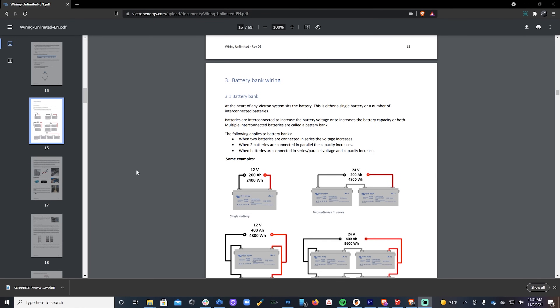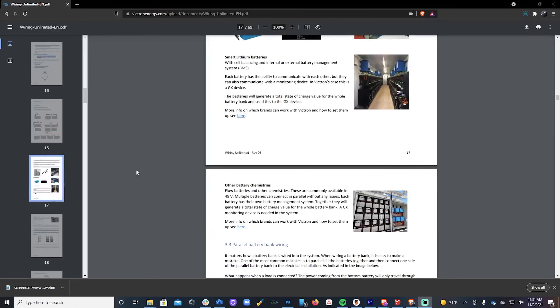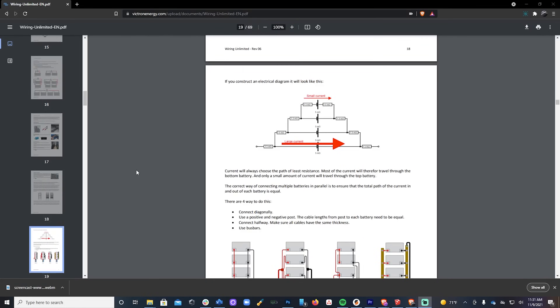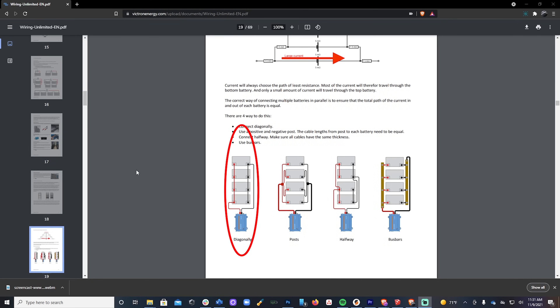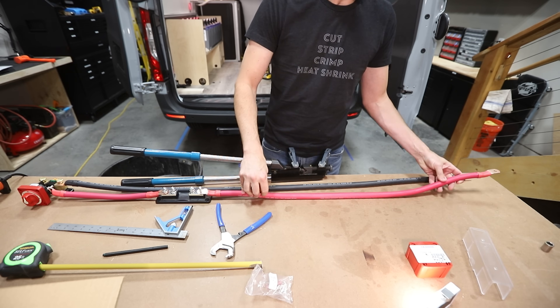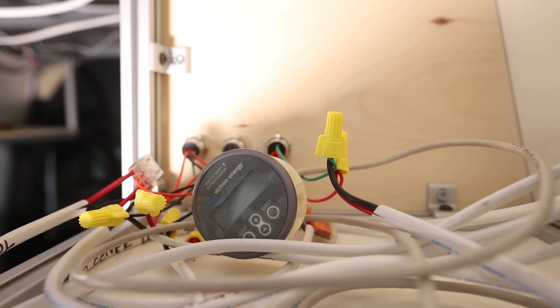There are different ways to wire battery banks, but this method is the easiest and uses the fewest parts. Now that the batteries are wired into a bank, it's time to move on and wire the battery bank to the Lynx distributor — that's coming up next.